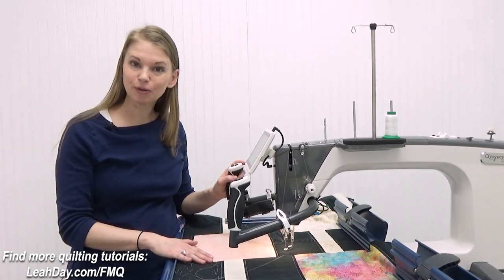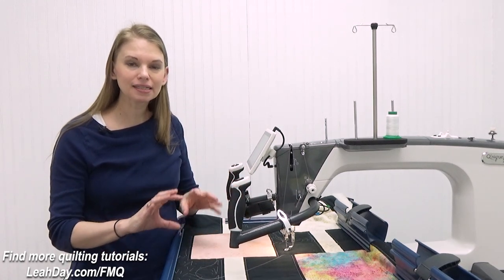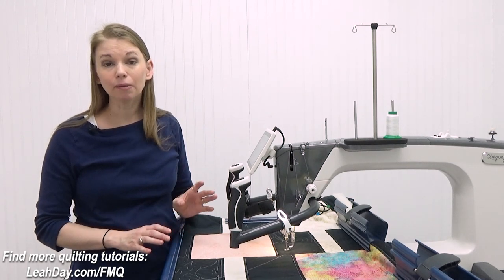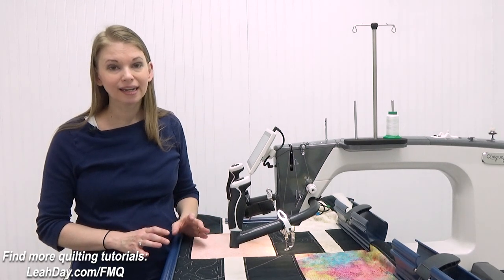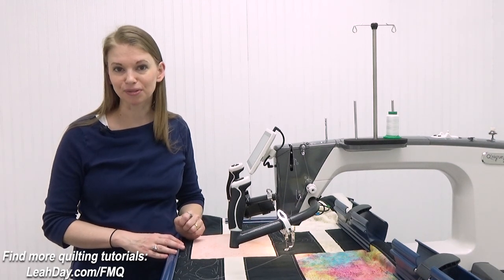You can actually find this free quilt pattern if you'd like to follow along. I'm using basically all of these designs in little spaces within this quilt. It's great practice, it's a great way to see how the designs work, and it's also a great way of learning lots of different free-motion quilting designs.